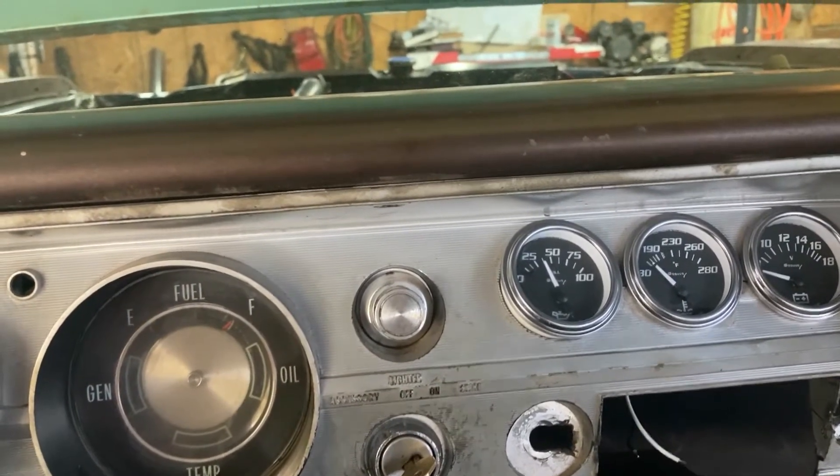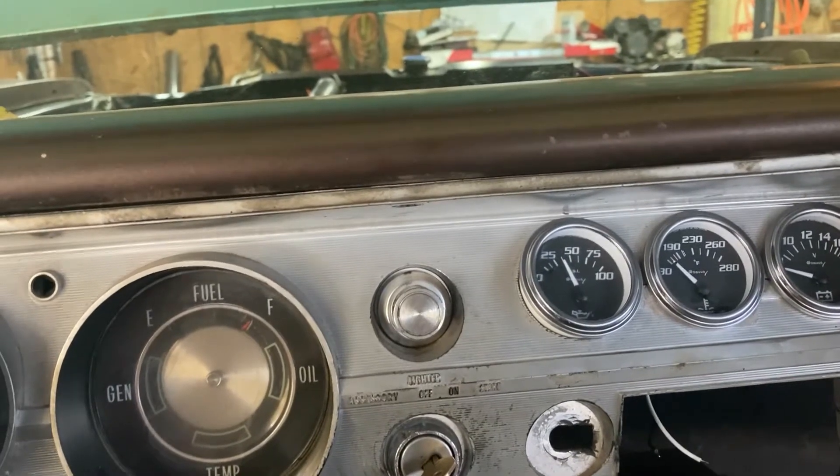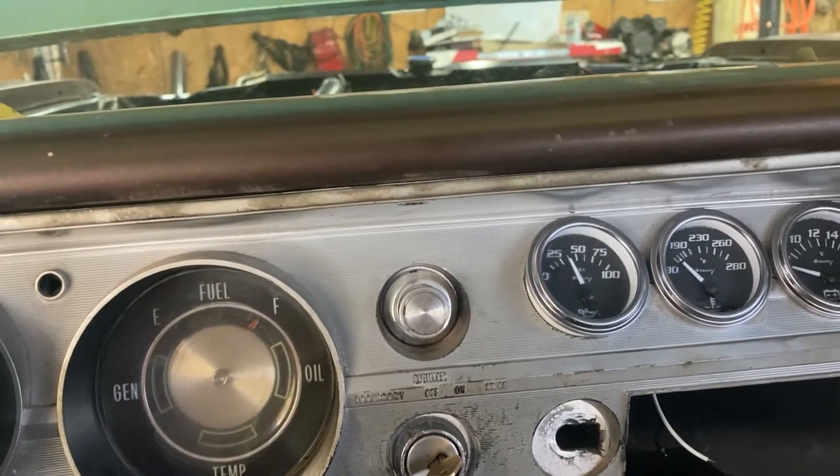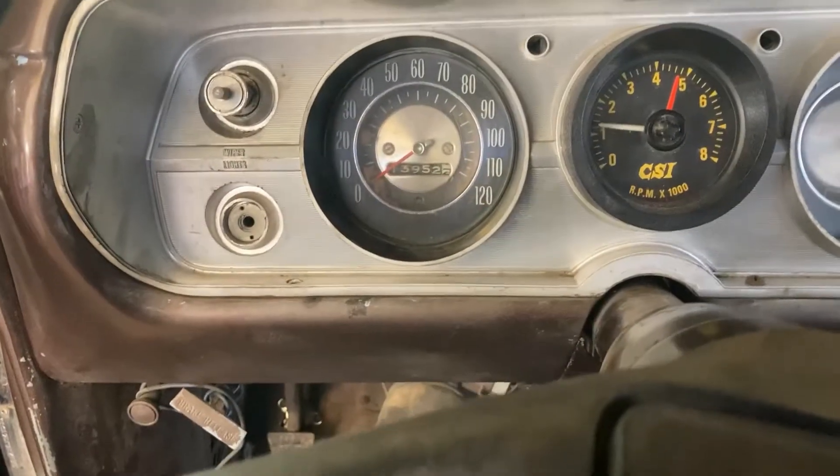That ticking is the exhaust — that's just the way it's cut. It's cut out, it's slammed. The tach works good.